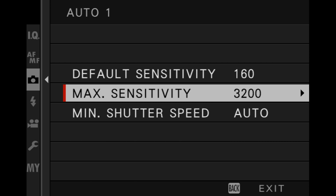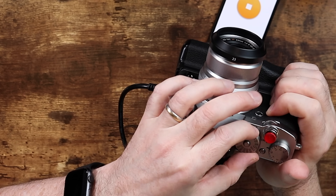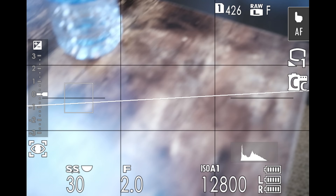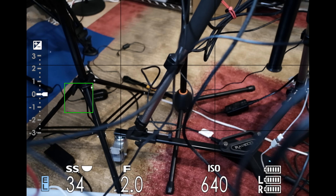Let's test this out. I'm going to set max sensitivity all the way up to 12,800 and put the camera in auto mode. Looking around and dropping the light, the shutter speed is 1/34 for this 23mm lens with auto minimum shutter speed selected — so it's choosing a minimum shutter speed of one over 34. There's some weirdness with these calculations because it's not exactly one over the focal length of the lens.